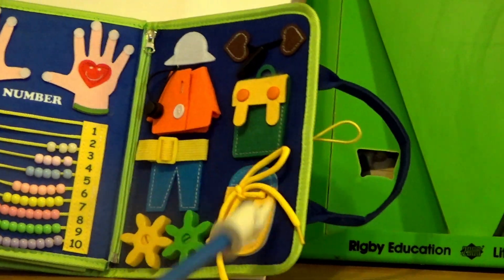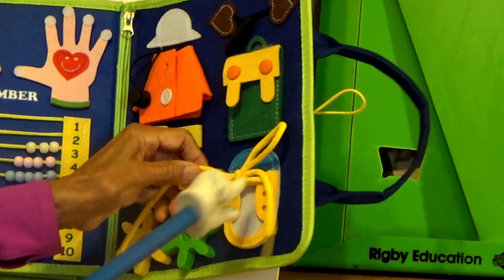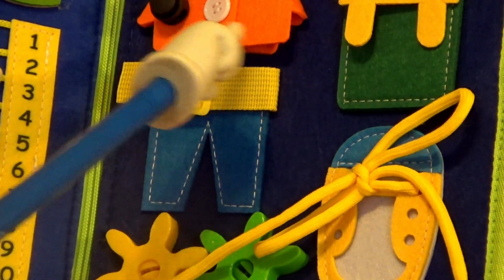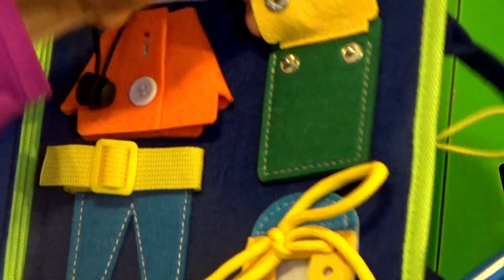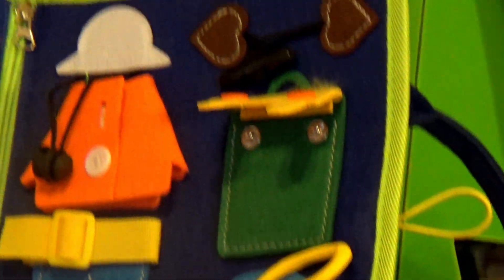These are different motor skills. Mom, this is awesome. Have them practice tying their shoelace. This is for your belt. And this is for your buttoning. And what is this? Snaps — great snaps. And I see zippers here, so you can unzip this and pull it out.